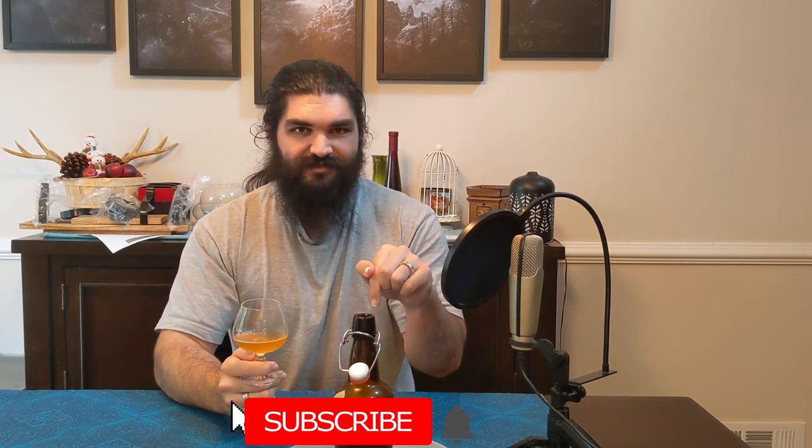Don't forget to like, comment, and subscribe and hit the bell icon — it's the best way to support the channel right now. Comment if there are any pop culture meads you'd like to see me recreate, or any other mead topic you'd like me to cover. I've been Burley Mullins, thank you for watching Method of Meadness.